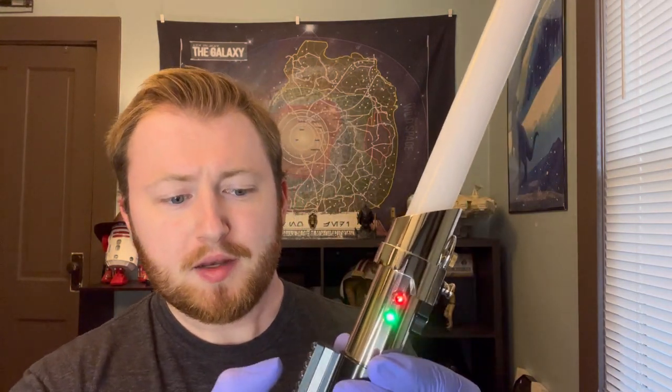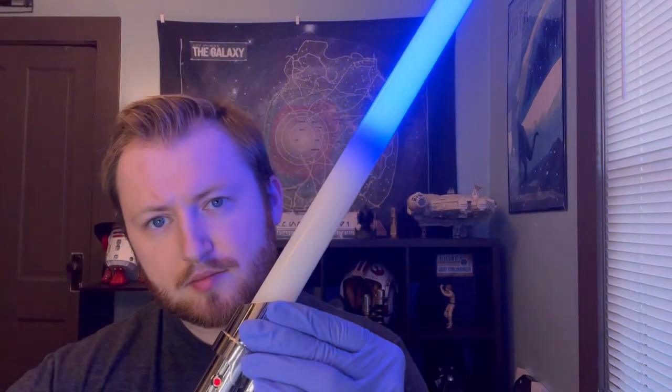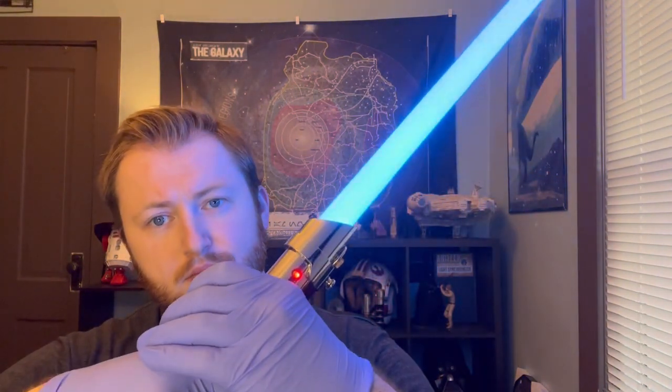All right, here it is with a blade. 'Mercy doesn't defeat an enemy, Master.' 'I'm ready for the trials.'